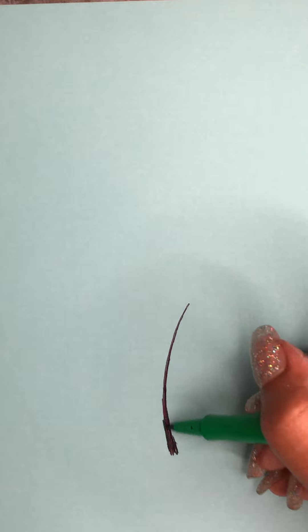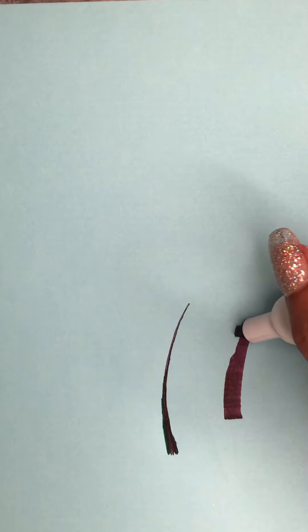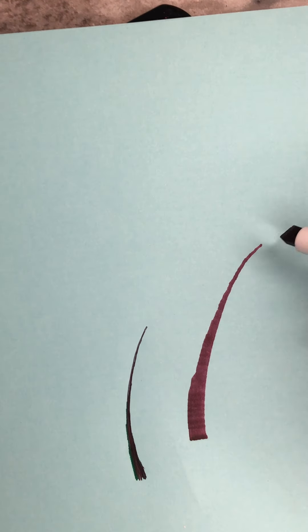Figure out which pen you want to use — is it a marker, a thicker pen? If you're using something really thick, you'll have a nice base but you're going to struggle at the very top to get a very thin line.